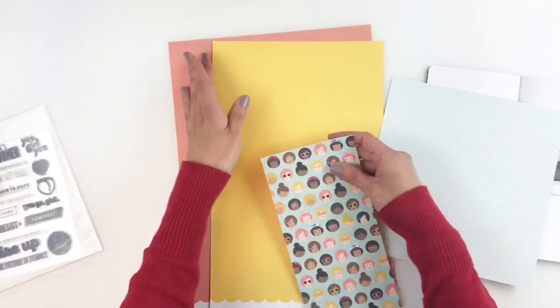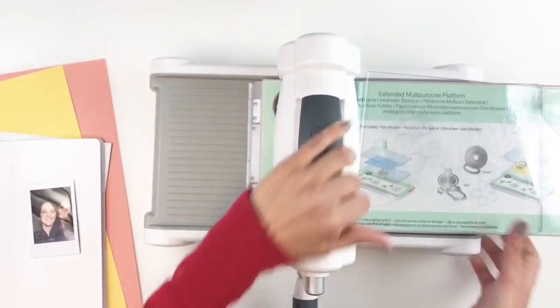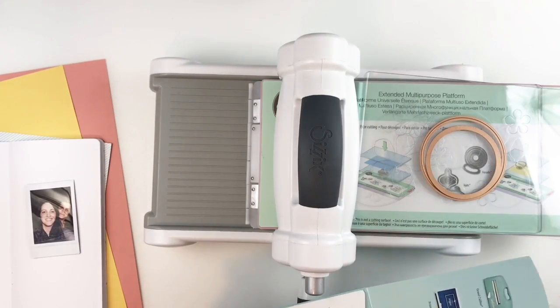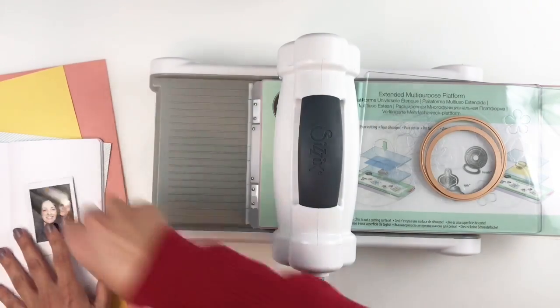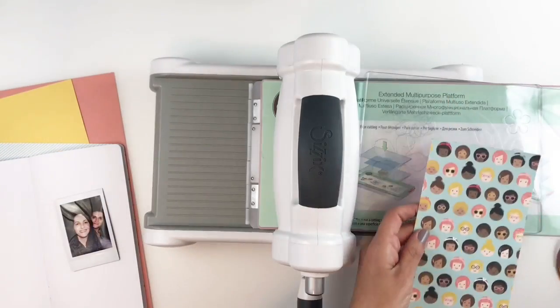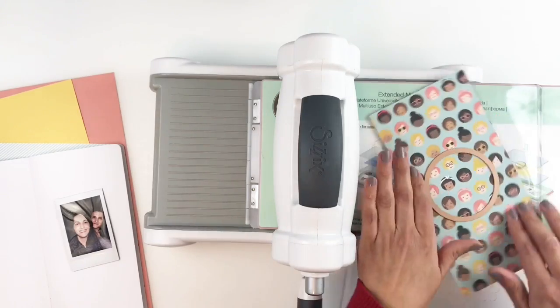Now this paper is pretty busy for my taste but I still love it and wanted to use it. I felt like maybe I should use my Big Shot and cut out a large circle right in the center, back it up, and that will give me some space to stamp or add embellishments and also mute down the busyness of this pattern paper.